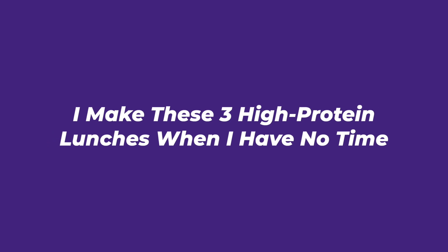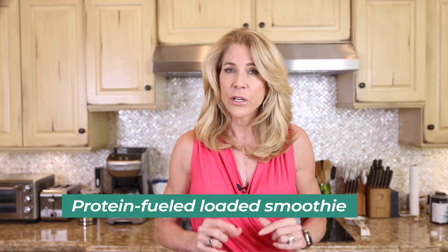I like to break my fast with a loaded smoothie — I call it loaded because I'm loading it not only with protein but with lots of good stuff. I'm going to walk you through how I do this, because this is how you can easily start your day, or have lunch or dinner, while making sure you're getting at least 30 grams of protein.